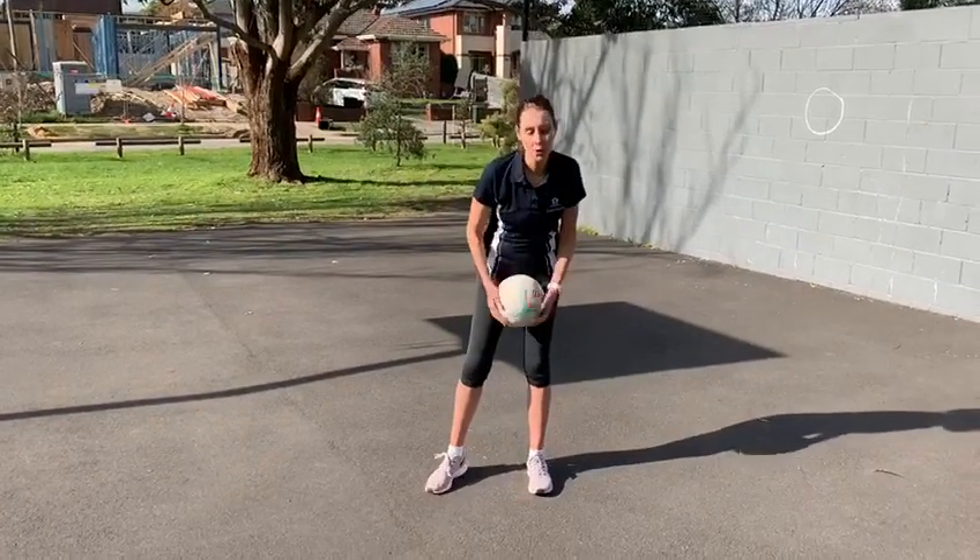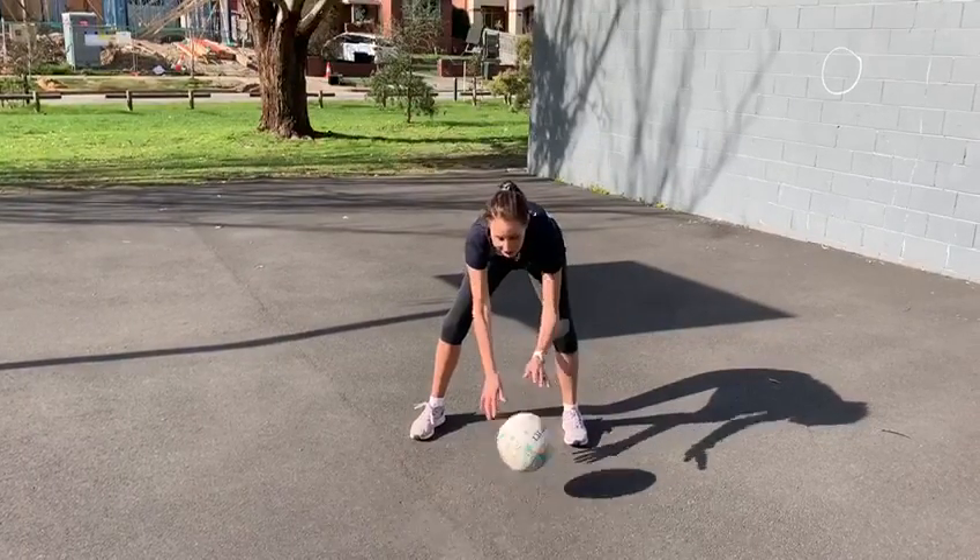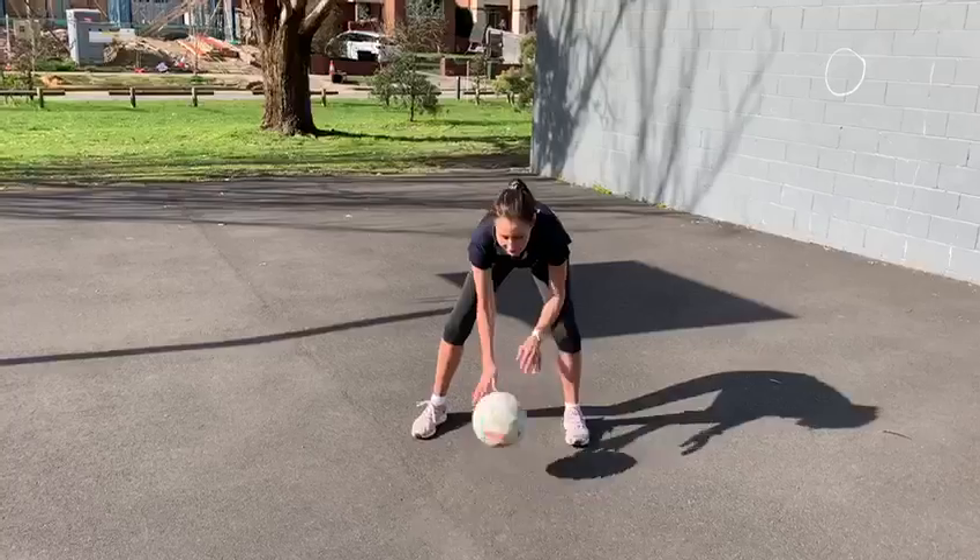The first one is ball taps. Getting down, just keep going as fast as you can go. One hand and the other.